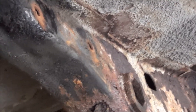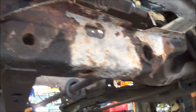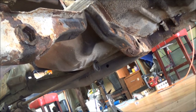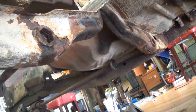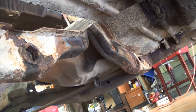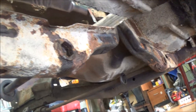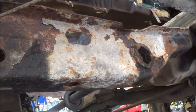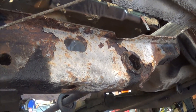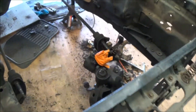Now the conundrum is: do I go ahead and get a whole new cross member, which probably isn't that expensive, or do I take a stab at some fabrication skills and cut out the bad metal and weld in new? I kind of want to do the fabrication side, but I've got plenty of other stuff to do so I may just get a new cross member. That'll have to be done before the floor pan goes in since it spot welds to it. Anyway, the k-member is now disconnected.